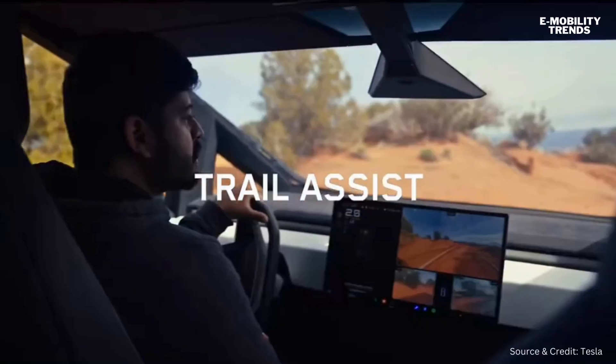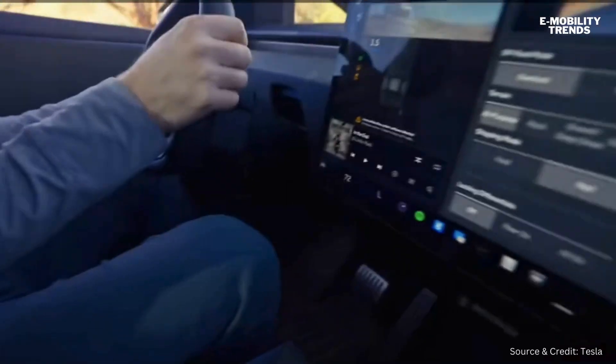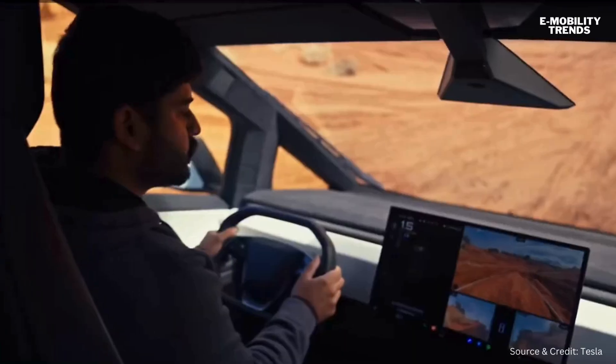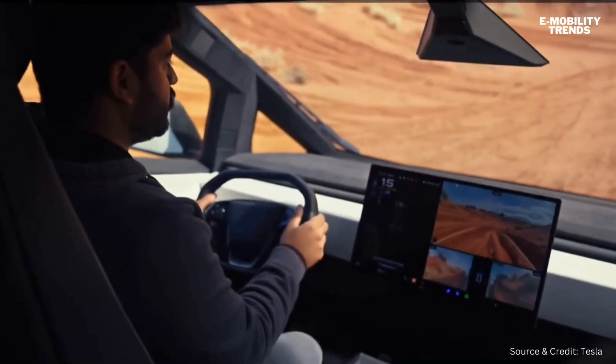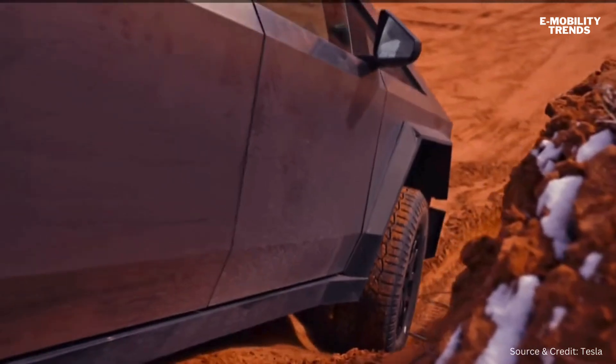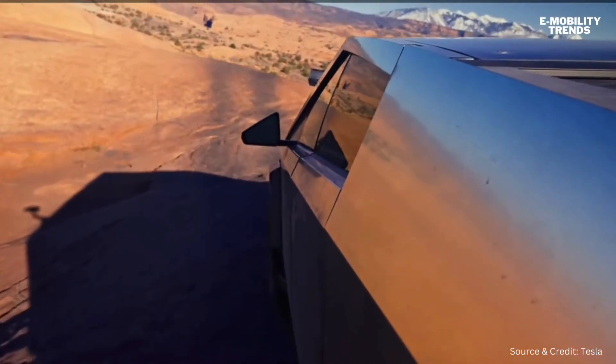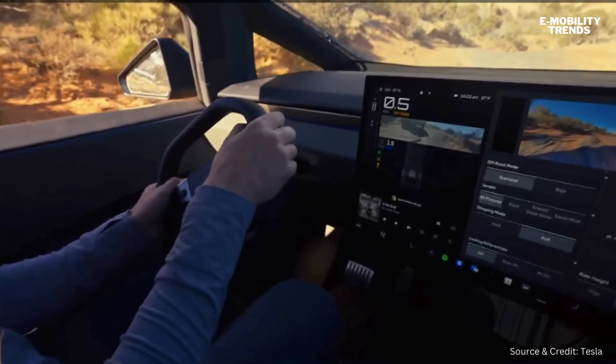Trail Assist is Cybertruck's off-road cruise control. Here I'm completely off the pedals, and the car figures out exactly how much regen and braking to apply — it will really smoothly get us down. This gives you the ability to have speed control; it works as a hill ascent and works as a hill descent. Most importantly, it allows me to focus on steering.